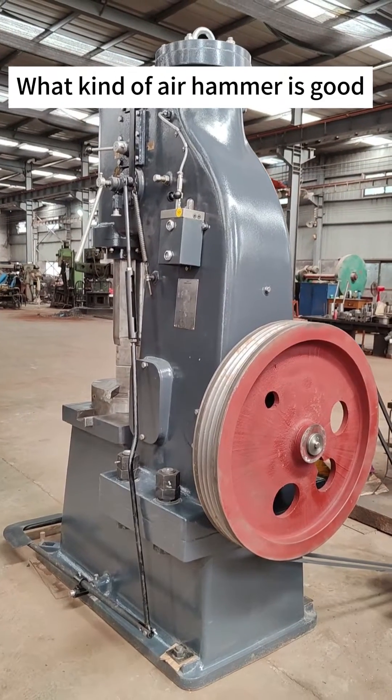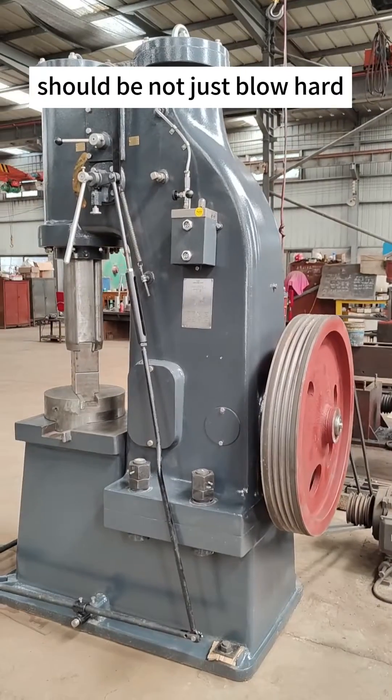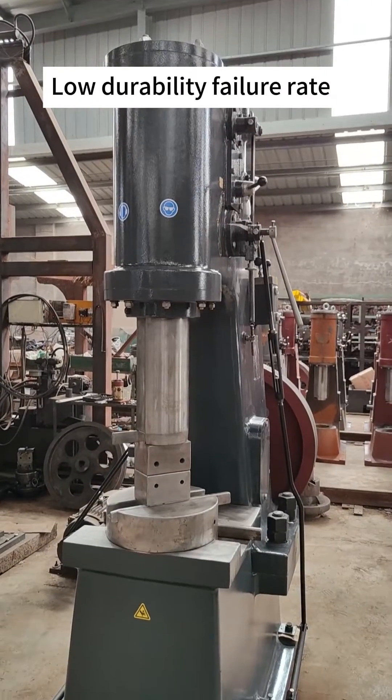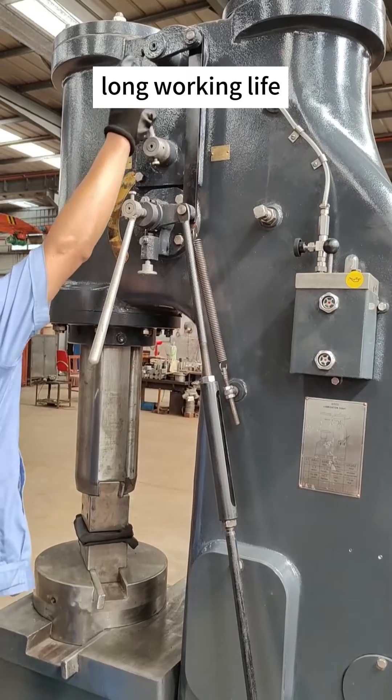What kind of air hammer is good? A good air hammer should not just blow hard, but also have good controlling, low durability failure rate, and long working life.